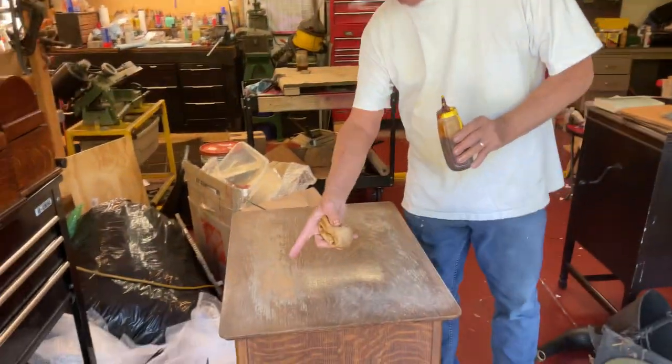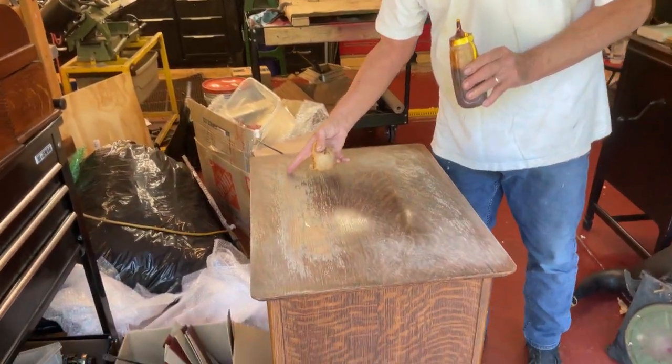Hi, Dyslexic Genius here, Brad Hurt. My phone number is 864-236-1680 or you can email me at dyslexicgenius at gmail.com. This came in from a customer and the shellac is all peeling off the top.